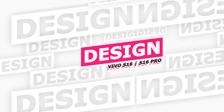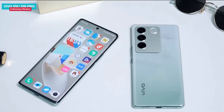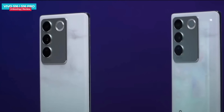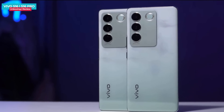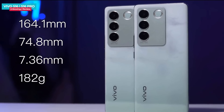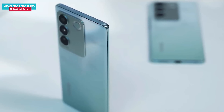Let's talk about the design. The Vivo S16 and S16 Pro both come in similar colors. Both phones share a similar design. The size is 7.36mm thin and the weight is 182 grams. The height and width are also similar, with an extremely narrow frame of about 2.3mm.